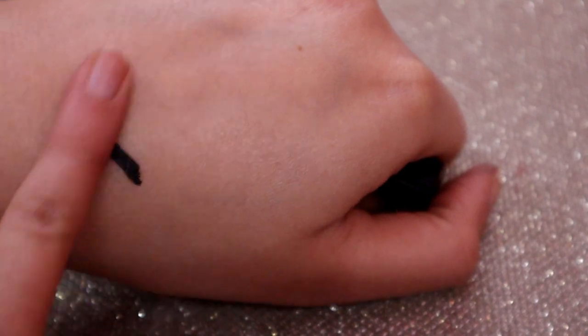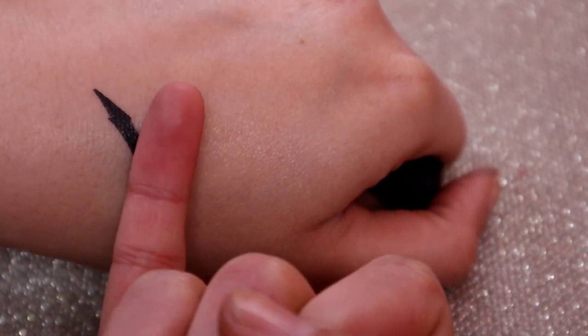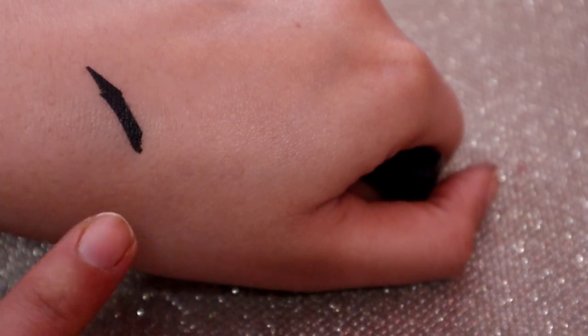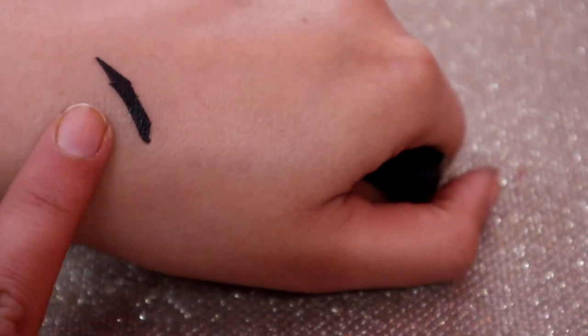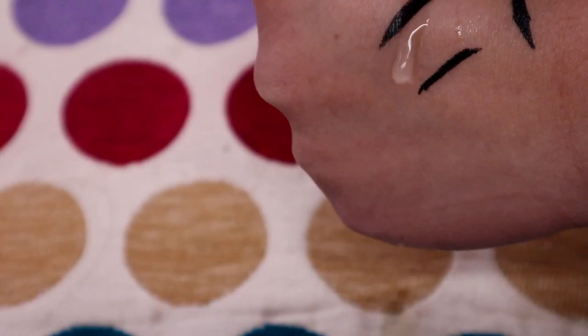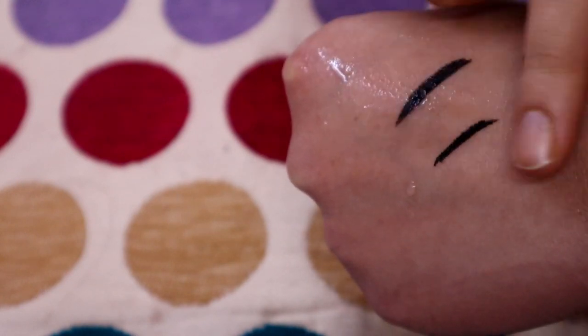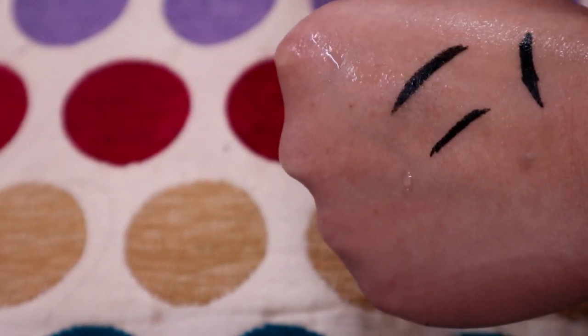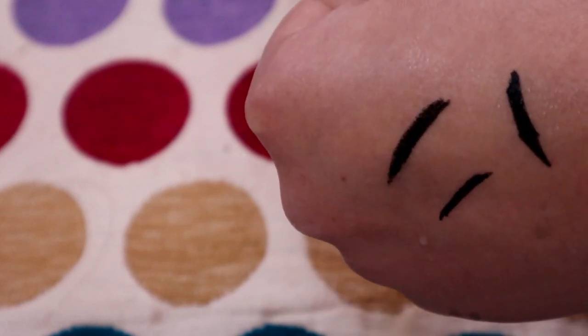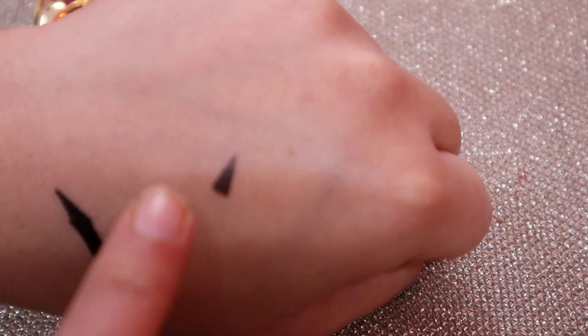Now let's rub this — you can see that it's not moving on its place. It's not smudging. It's waterproof. If you have water drops on it, it won't move. But if you really rub it with water, there may be some transfer.